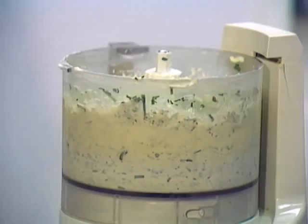This makes quite a lot. You only need maybe one tablespoon for an eight-ounce cut of fish, so this will make quite a lot. Could this be refrozen? Yes.